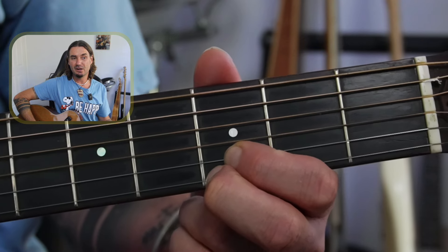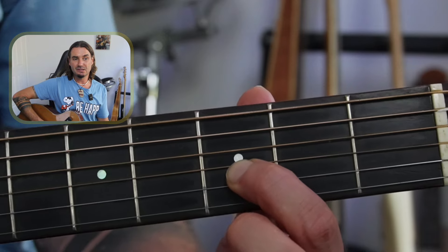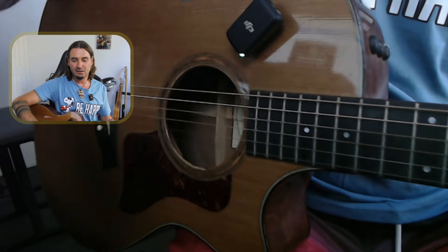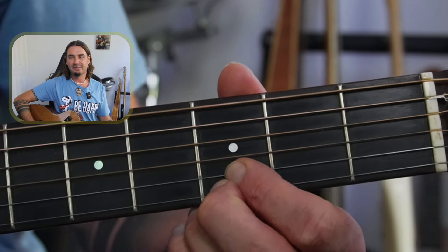Just watch the edge of that finger — is it clipping that G string there? If that finger's kind of touching there, it might just be buzzing on that third string. So just watch that. Trying to keep it nice and clear on those two and give that little distance there so you get rid of all those buzzes.